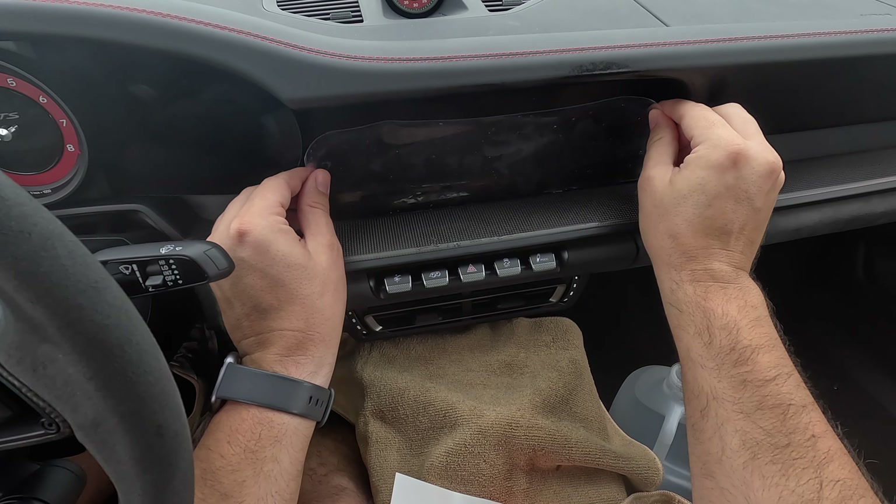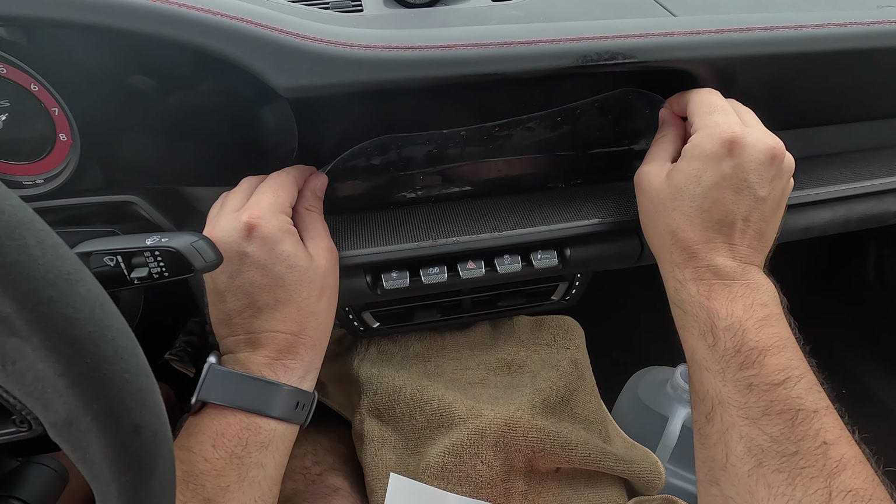Tuck this behind first — it's pretty pliable and moves around with you. Then slowly bring it up and out. You'll see some curling at the edges — that's okay. This stuff is super slippery so just be mindful and take your time. There's going to be some edging — make sure everything's lined up before you actually squeegee down.